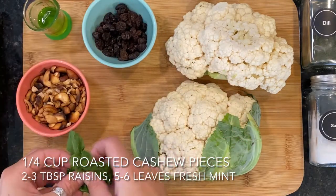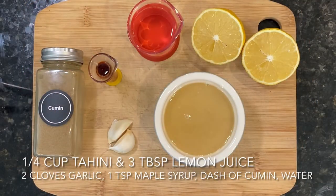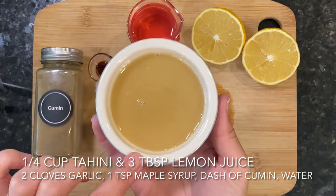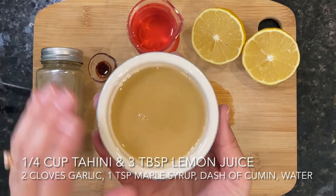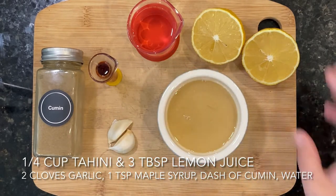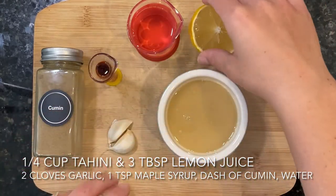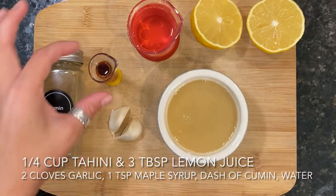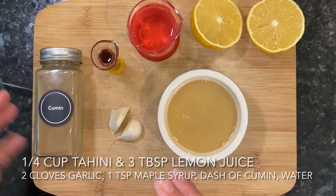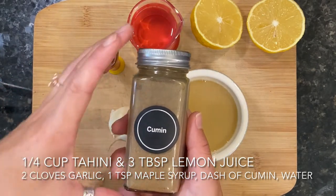We will be garnishing at the end with five to six fresh mint leaves. For our simple tahini dressing, you will need a quarter cup of tahini. If you're not familiar with tahini, it's basically just roasted and pureed sesame seeds — kind of like peanut butter, but made from sesame seeds. It's really satisfying and used in a lot of different cuisines. We'll need one small lemon or about three tablespoons of fresh lemon juice, two garlic cloves that we will mince, about one teaspoon of maple syrup for a little bit of sweetness, a pinch of salt, and I also like to add some ground cumin — just a couple dashes. That's optional though.